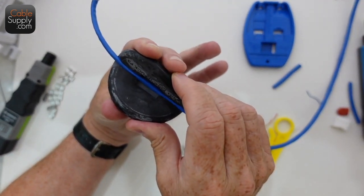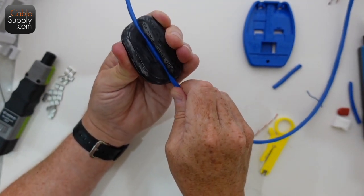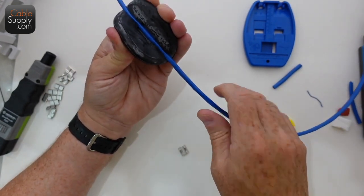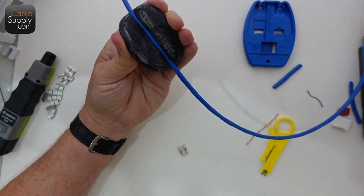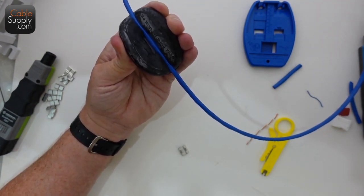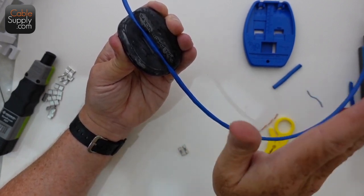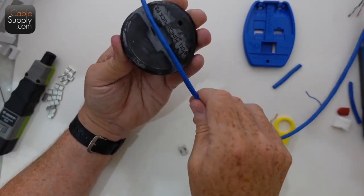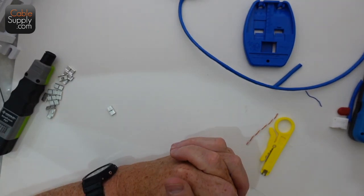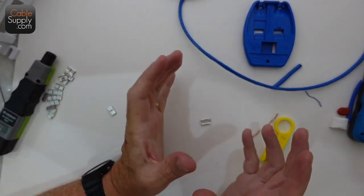The cable puck grabs it — you're not going anywhere. Just remember you can't wrap it around your foot and push with all your weight to pull cable through conduit — if you do that, the cable is trash. When it comes to conduit, I don't recommend more than two 90-degree bends. If you have more than that, you're going to need an access box within the conduit.